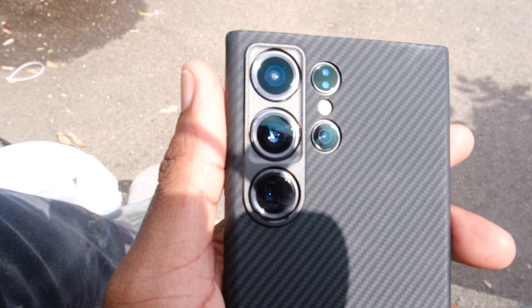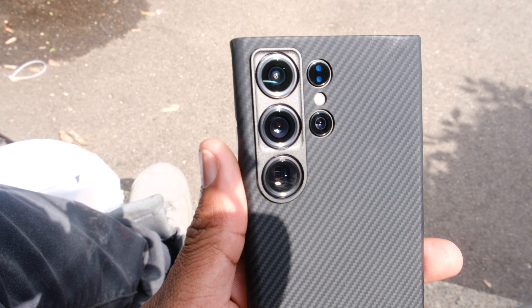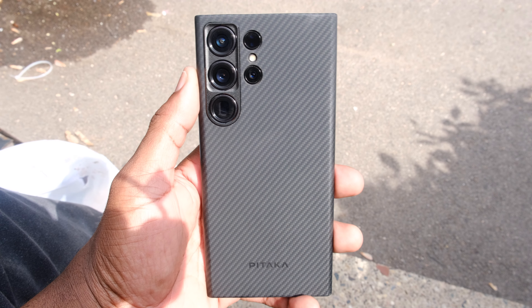For me, that's why this case is just so dope — how precise every cutout is. You've seen some of those Samsung cases on Amazon where they just got this whole section as one big hole, real lazy with it. I appreciate the fact that Pataka went the extra mile and cut each hole individually just to make it more aesthetically pleasing. Not only that, they gave you a little protection around the cameras with a nice raised lip, so you can lay your phone face down without resting directly on the camera lenses.